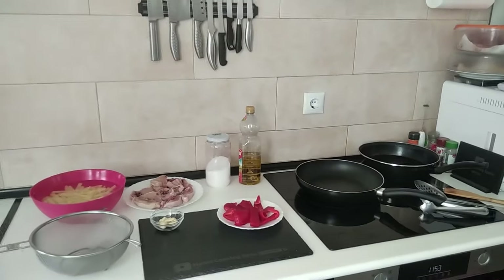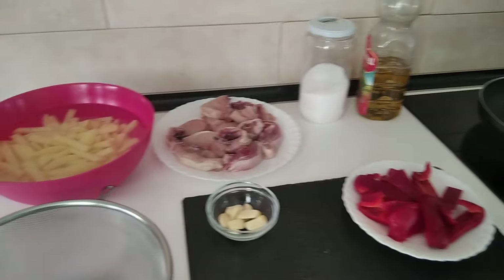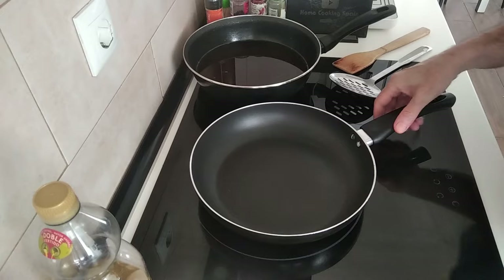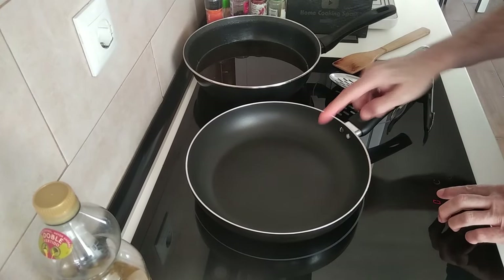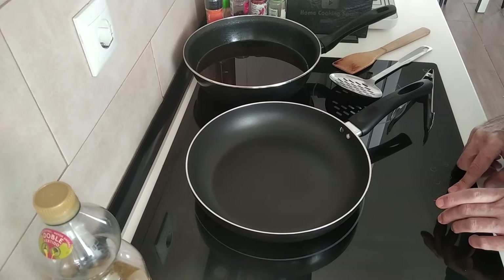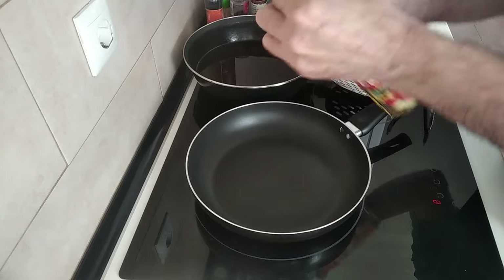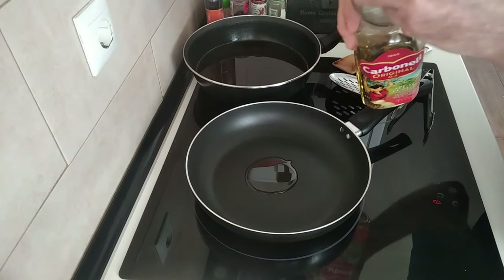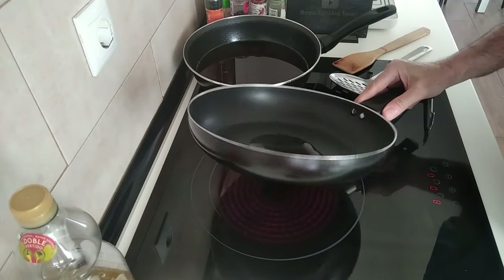Hello and welcome to Home Cooking Spain. For today's lunch I'm going to be cooking garlic chicken and chips. Let's begin. I'll turn the stove up to number eight and add just a tablespoon of olive oil — since I'm frying chicken I don't want it splashing everywhere, so just one tablespoon instead of the three I normally add.